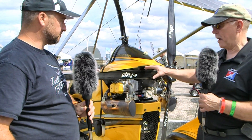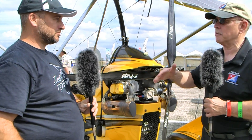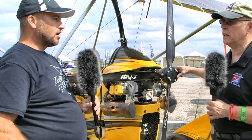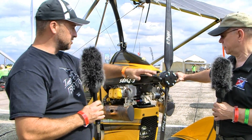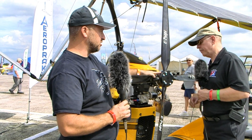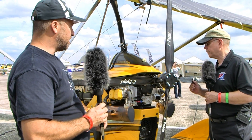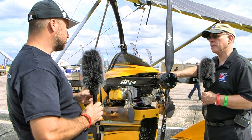Is there a cost penalty? Comparing it to the Sensenich two-blade, it is a little bit more expensive. One of the other big differences you'll notice is this is a carbon fiber hub versus a CNC aluminum hub on the Sensenich.